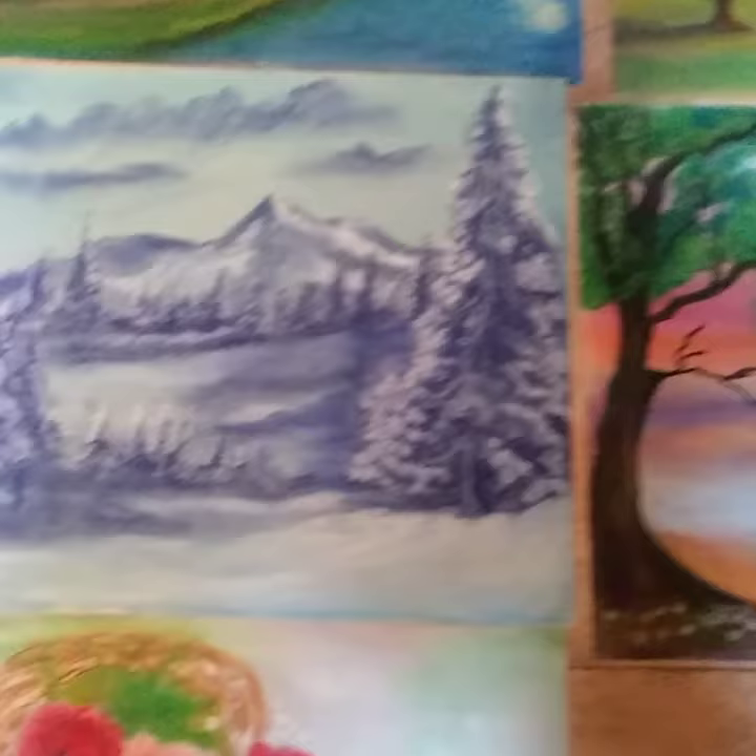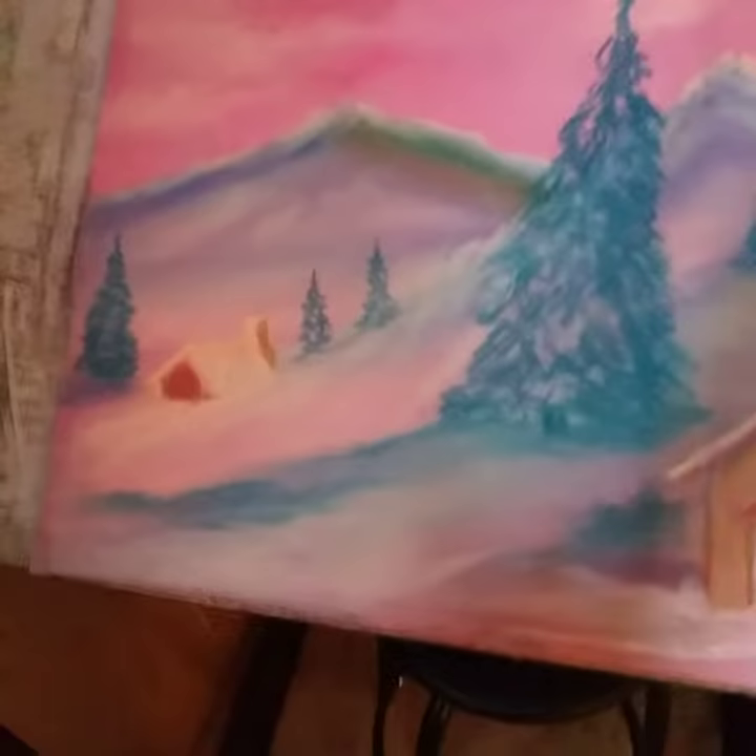Look at this one — it's real nice. This one is a bouquet of flowers. I got a lot of these drawings. I also have a new drawing that I'm working on right now, it's not finished yet.